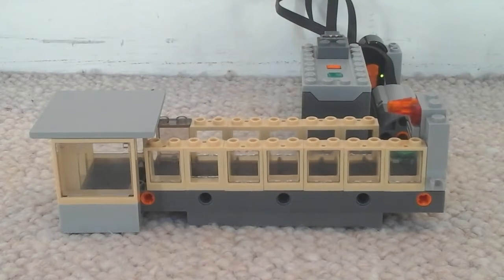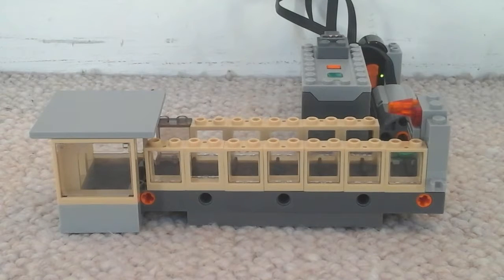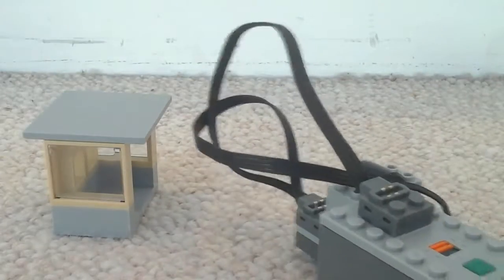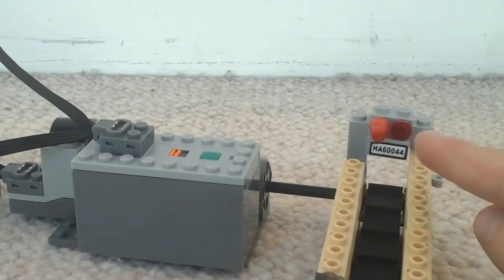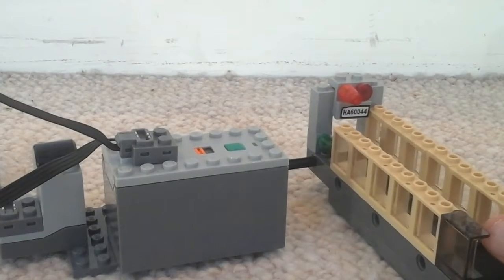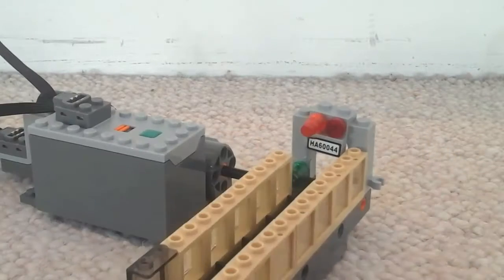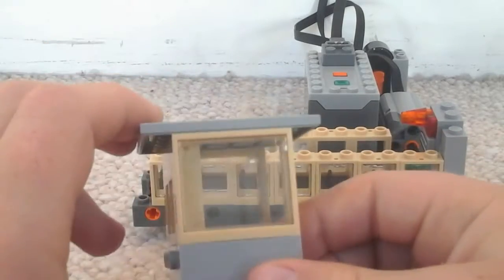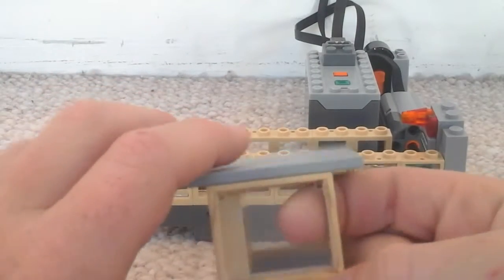I'll show you guys some closer details. Up the front here you have the lights and the number of the conveyor belt, and you've got a green light in there for when it's going. We also have glass along the side so no one can rob any bags as it goes along.